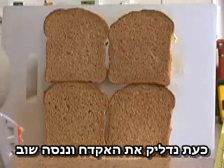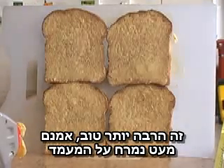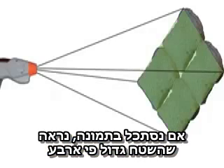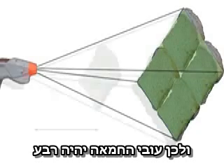Now we'll switch the gun on and try again. That's a lot better. There's a little bit on the board but most of it's on the bread and it's very thin. If we look at a diagram of this setup, you can see that the area is four times as great, and so the butter on the bread is only a quarter as thick.